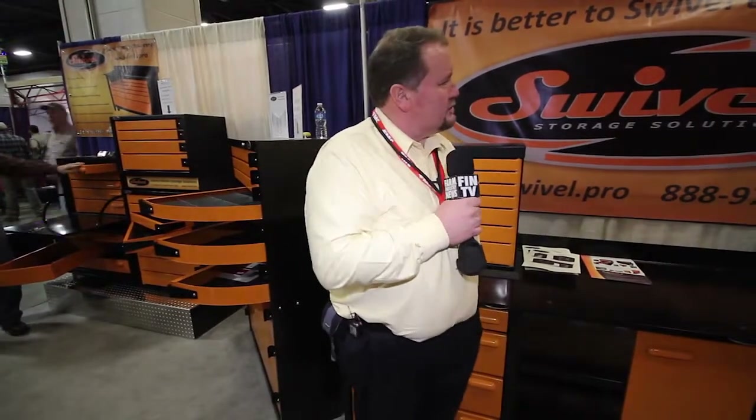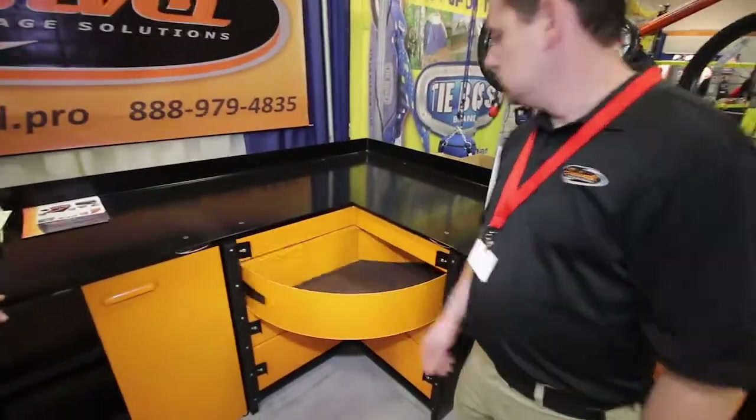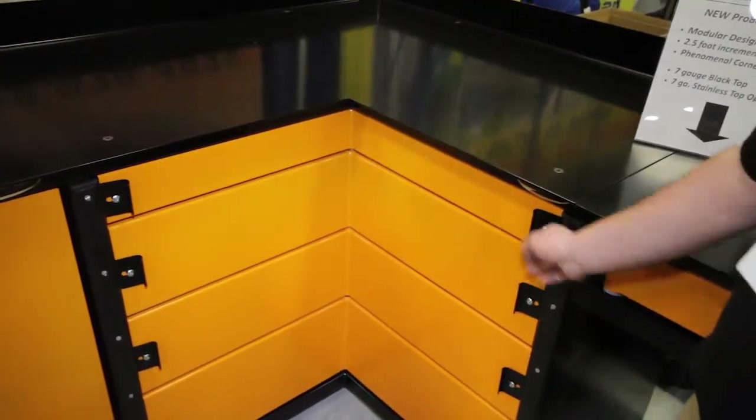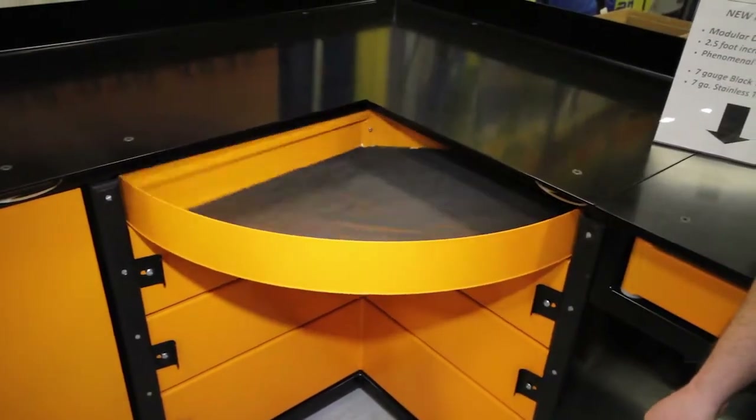We're here at the Machinery Show with Swivel Storage Solutions. At first glance, it looks like a bench and drawers, and everybody needs those in their shop — there are a lot of shops being built right now. This is a little different because they have solutions for the corners, and once your drawers get really heavy with all that stuff in them, it's hard on the hinges and glides. He's going to show us the operation of the corner — it's like a Lazy Susan type.